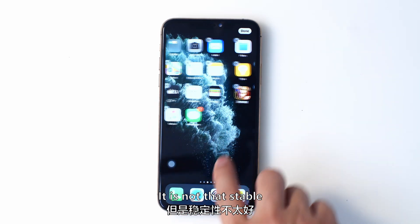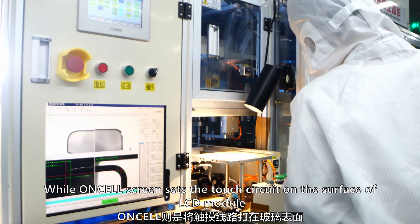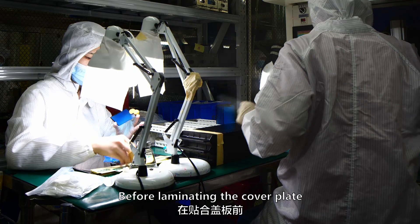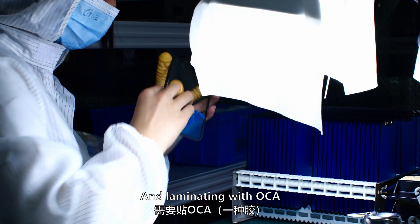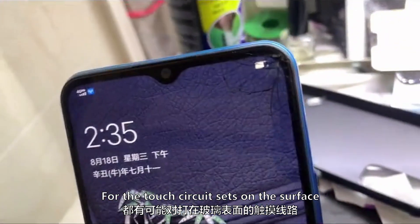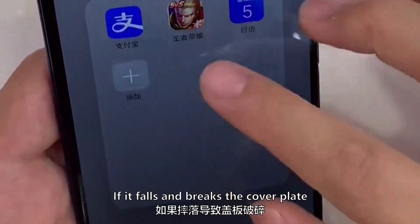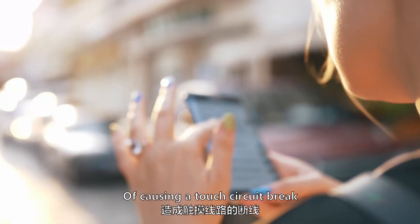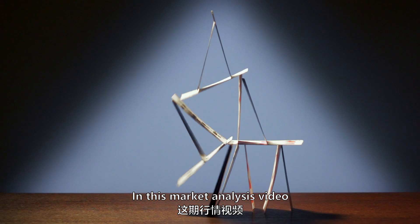One-cell screens are rarely heard about because they are less commonly used in the aftermarket. Although cheaper, they are not as stable. InCell screens embed the touch circuit inside the LCD module, while one-cell screens place the touch circuit on the surface. This surface placement means workers must wipe it with alcohol and laminate with OCA before cover plate lamination. Additionally, because the touch circuit is closer to the cover plate, a cracked cover plate has a greater chance of also breaking the touch circuit. Therefore, InCell screens have better overall stability.